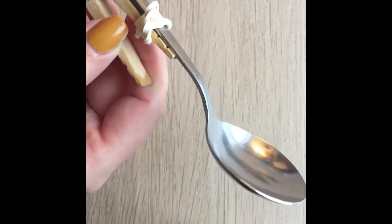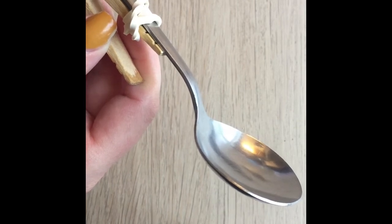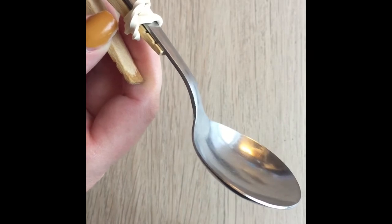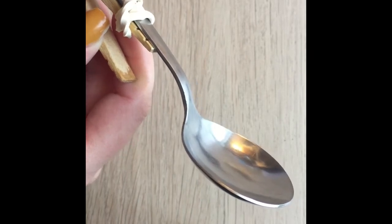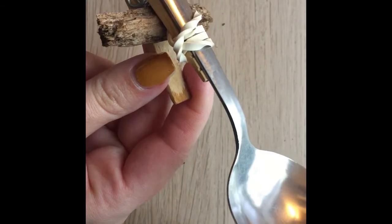Next it says to place the small wooden block in the opening of the clothespin so that the spoon can be pulled down over it. So I'm going to be taking my piece of mulch and putting it in the open side of the clothespin. I think that's right — that looks like the picture.